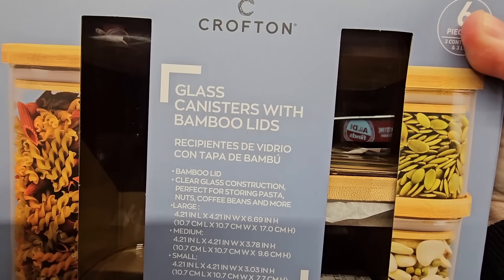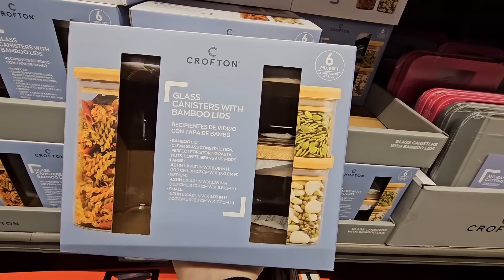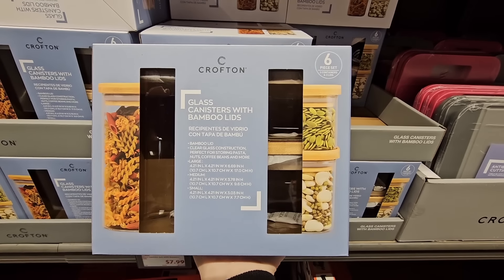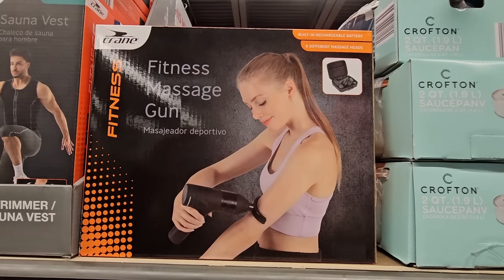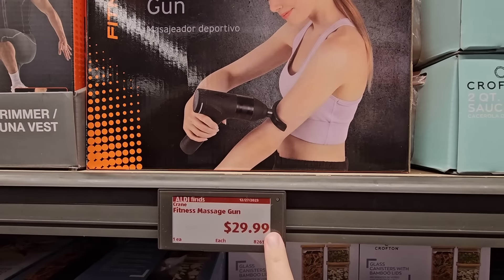The glass canisters with bamboo lids are really pretty, especially if you're starting to reorganize and get ready for the new year. The six-piece set includes the lids as well. $7.99 — that is a good price. There's also the massage gun; those are really popular. $30.